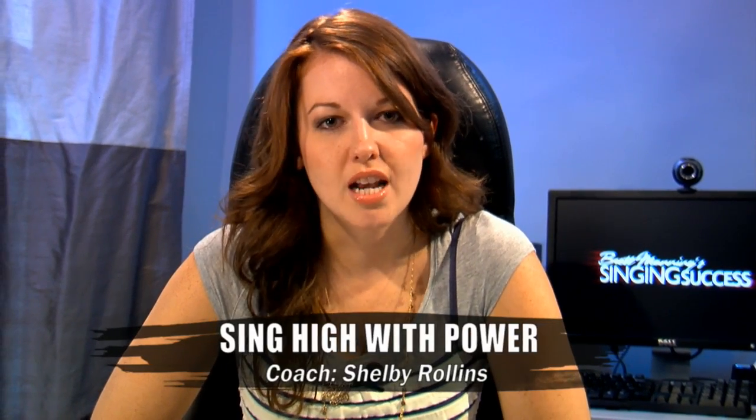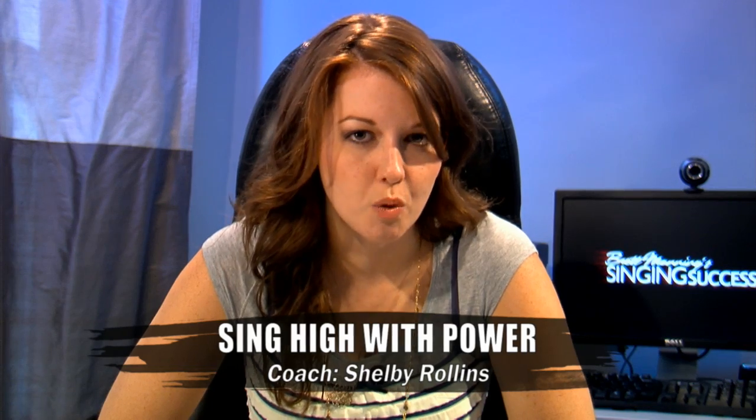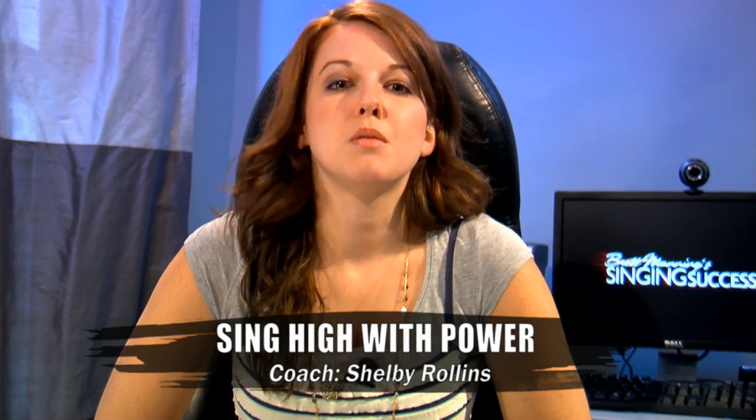Hey everybody, I'm Shelby Rollins and this is your free vocal tip of the week. Today we're talking about singing high with power and not having to be in your head voice. Everybody wants to be able to sing the high notes — the money notes, the notes that people stand up and cheer for — in a big, loud, powerful way.